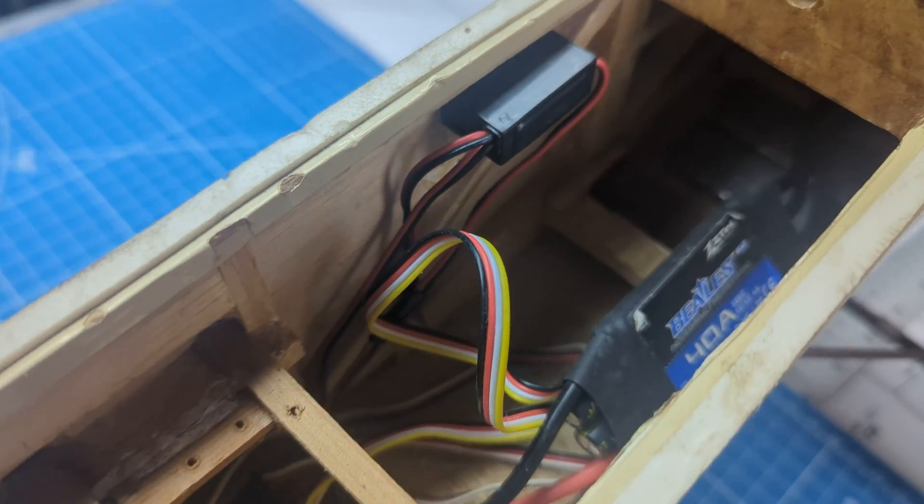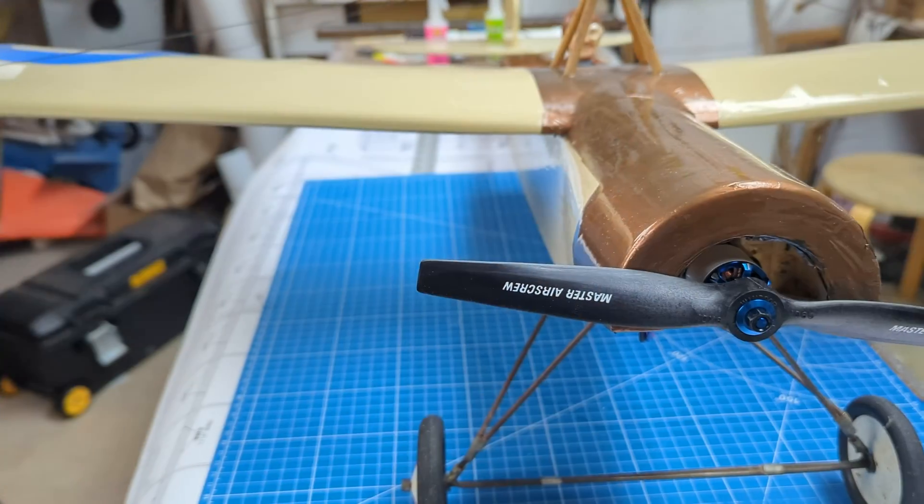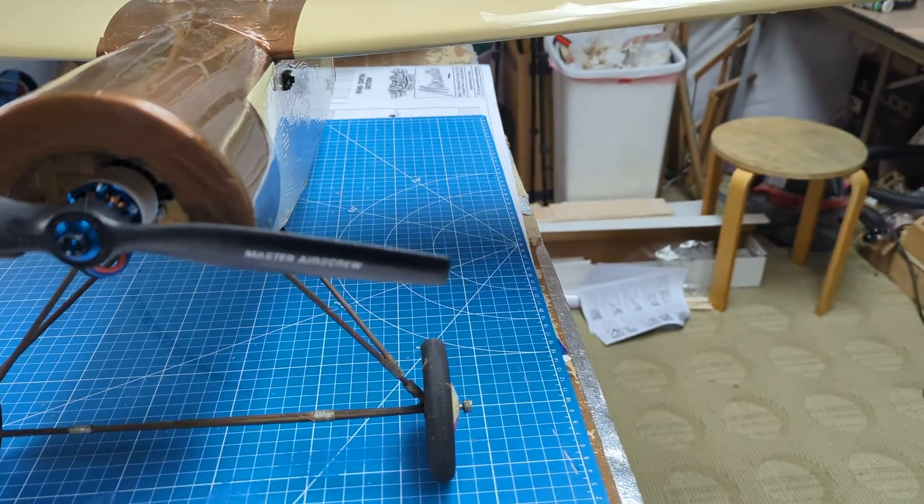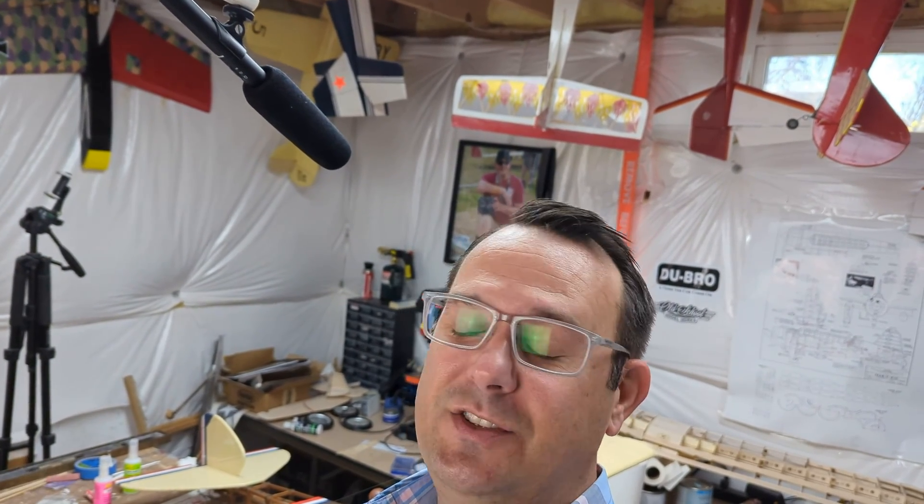I'll get into some flying footage while I'm talking today just to make this video a little more efficient. A couple of specs about the airplane the way I've got it set up: originally they're designed for glow engines, so this involved a very nice electric conversion. I'm using a Master Airscrew prop first and foremost — they make great props that are very period-correct for this model, and it's just a very robust prop that I know can take a lot of beating.